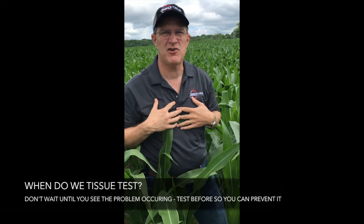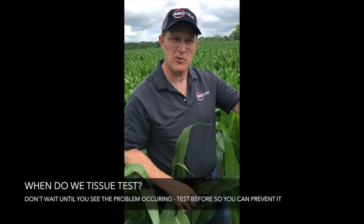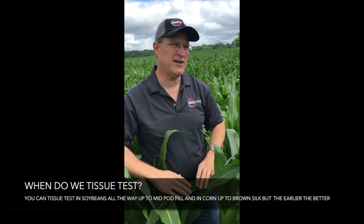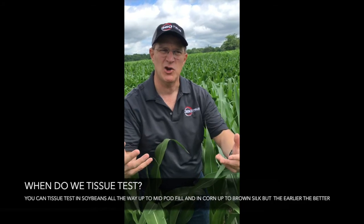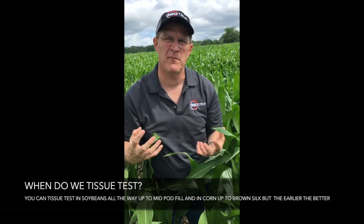I would suggest don't tissue test only when you see a problem — don't wait for the problem to appear. Go test before so you can help prevent that problem from occurring. You can tissue test in soybeans all the way up to mid-pod fill and in corn up to brown silk, but you want to tissue test earlier, again, because we're trying to prevent problems from happening.